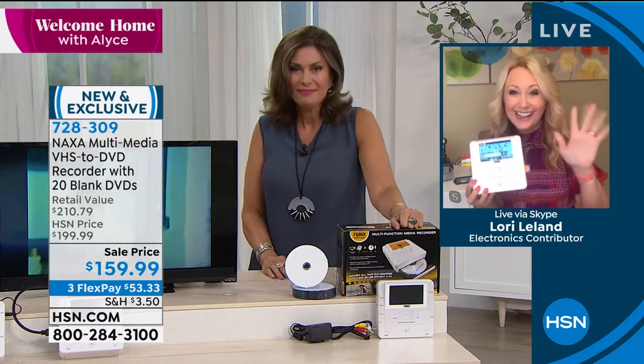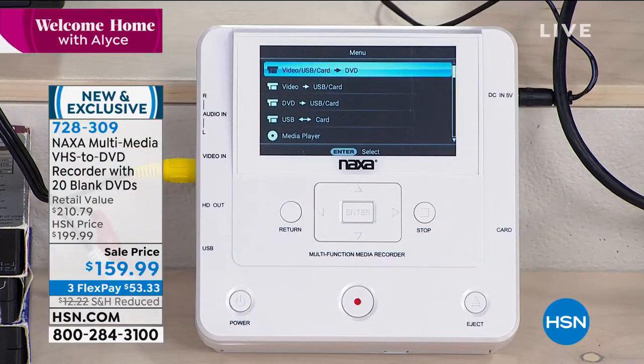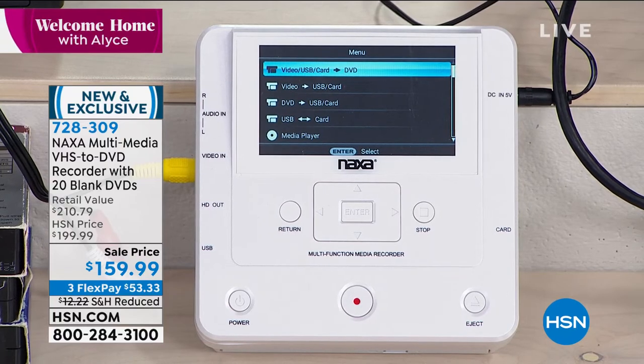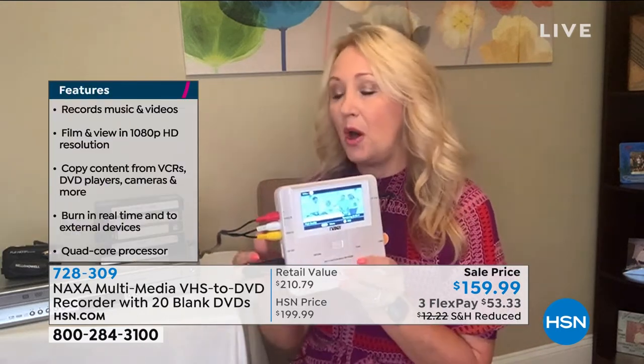The great thing about this unit is you can plug this into anything with AV out — your dash cam, that little camcorder you've been hoarding — anything, and you're going to be able to save and preserve those memories. A lot of us have VHS tapes, and these are degrading by the second — starting to fade, wear out, break. If you don't have a VCR right now, run to a thrift store because they're no longer being made. Most Americans have about 10 VHS tapes at home — this is such a simple way to digitize.